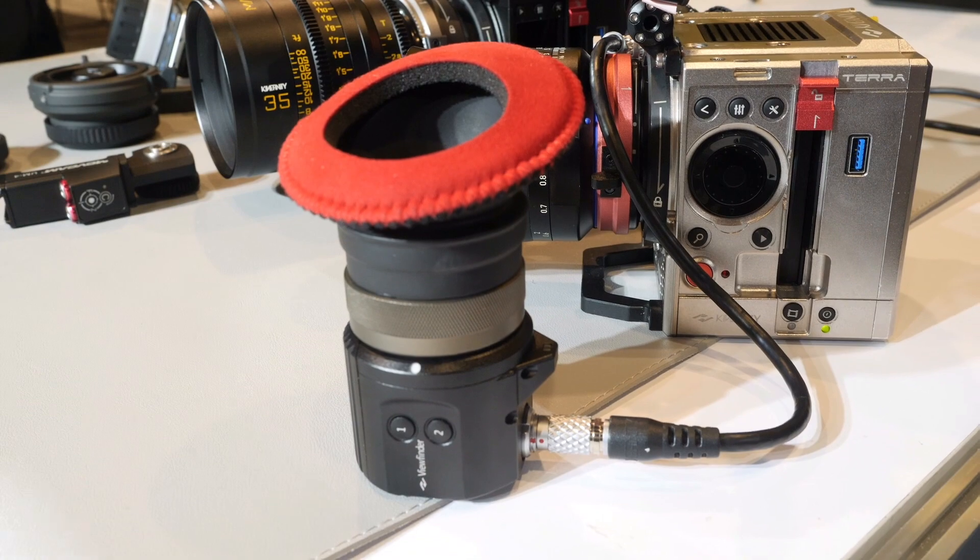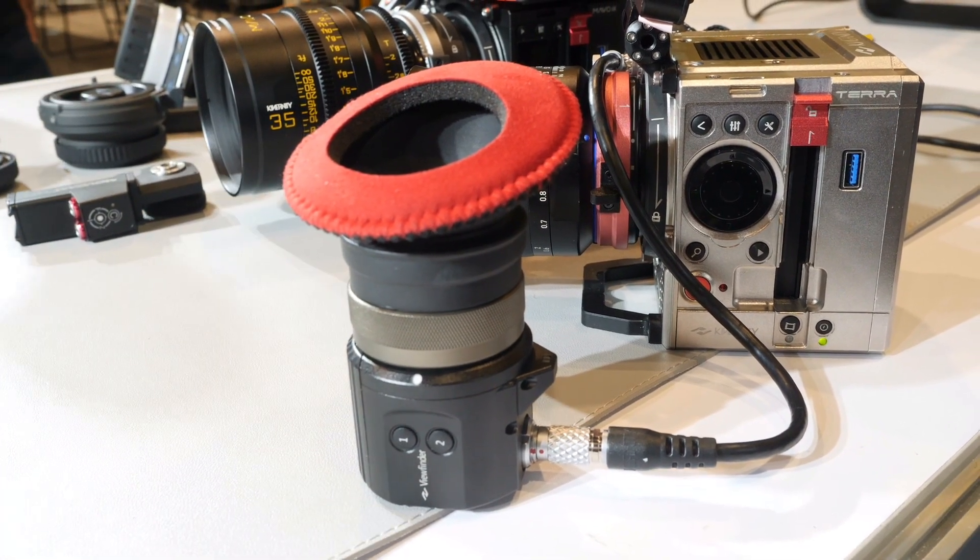For third-party viewfinders or monitors, they are general ones. But for our cameras, we know exactly what we need — what color, what power, all those kinds of things — so we can get a monitor or viewfinder tailored for our cameras, which saves power and makes it very compact.